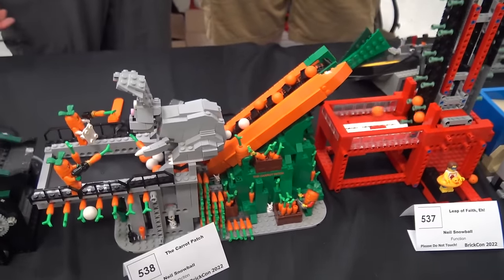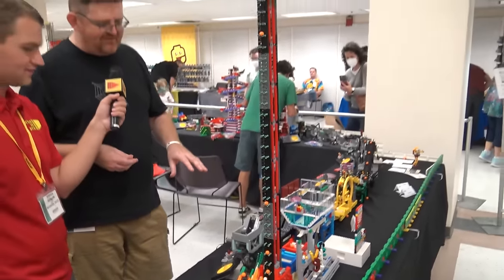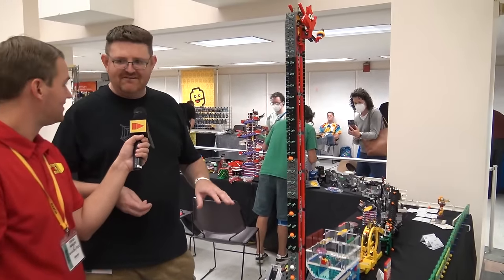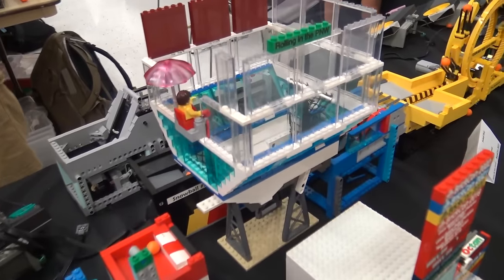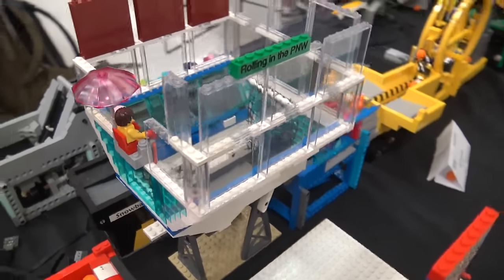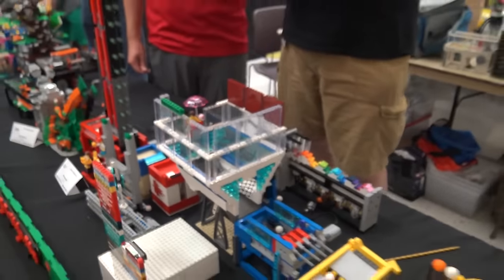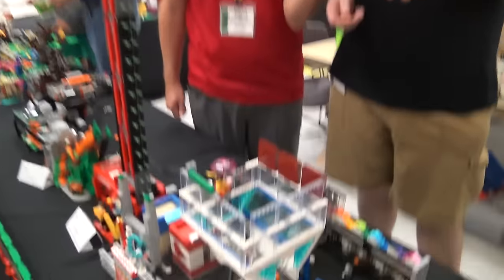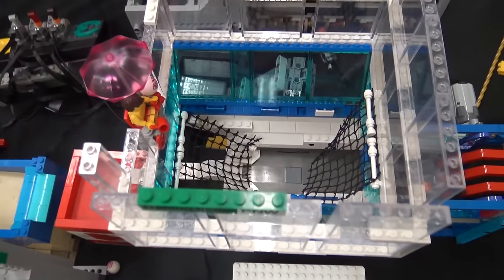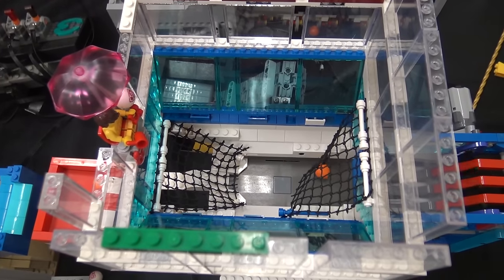That feeds into what I think is the tallest module here — this is called the Leap of Faith, currently at about four feet tall. It's a vertical lift, nice and simple, but it goes into a free fall drop of about three feet onto a pool. We're hitting the net inside the pool about 90% of the time. It does put a lot of impact on it, which you can hear from the really loud noise on that hit.